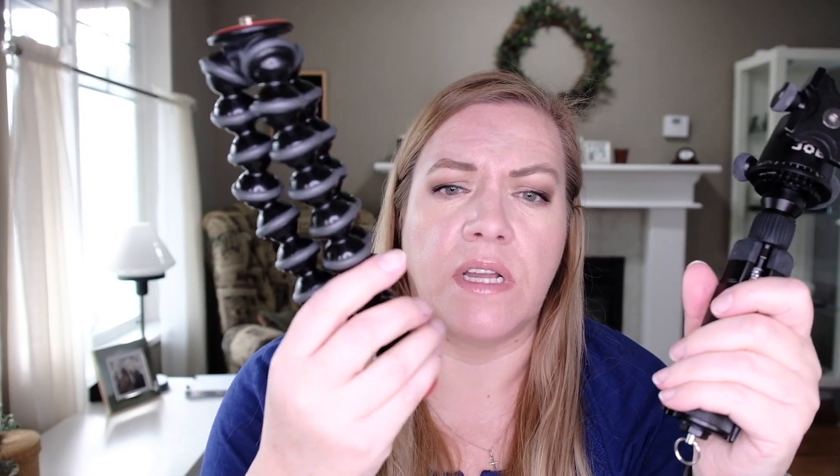The Joby is uncomfortable to hold. And I know I'm just being whiny about it and I should just do what everybody does, but I don't. So there.